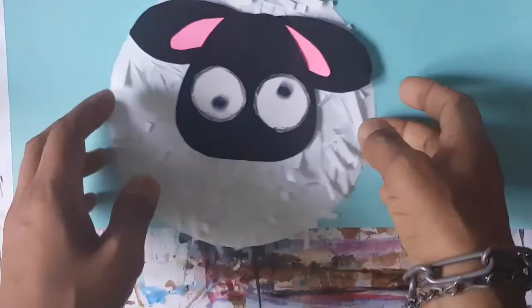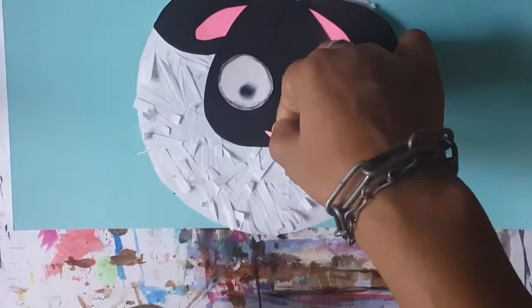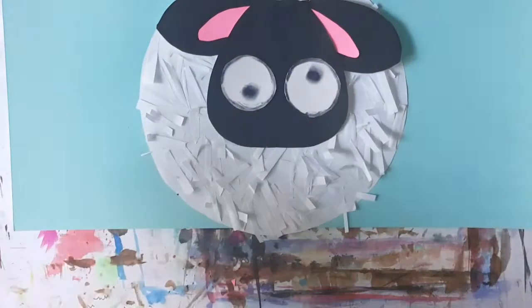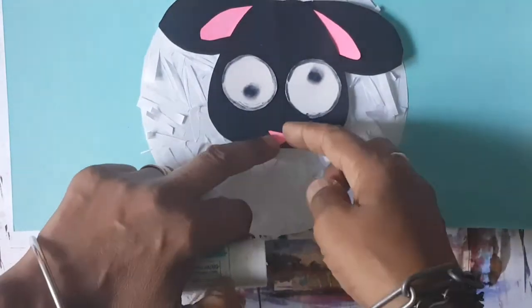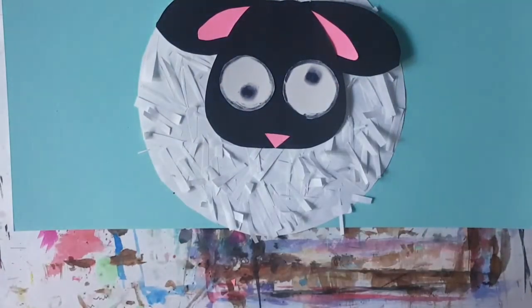There's our sheep, boys and girls. Let's give it a little button nose — shall we give it a triangle nose or button nose? Let's just try the triangle first, and if it doesn't work, we'll give it a button. I think the triangle works. So we're going to give it a lovely triangle nose, which you can just make by cutting out a shape like that. Wonderful.